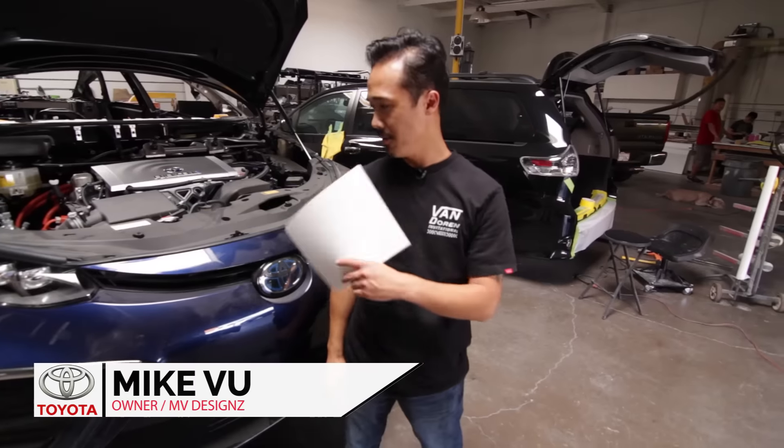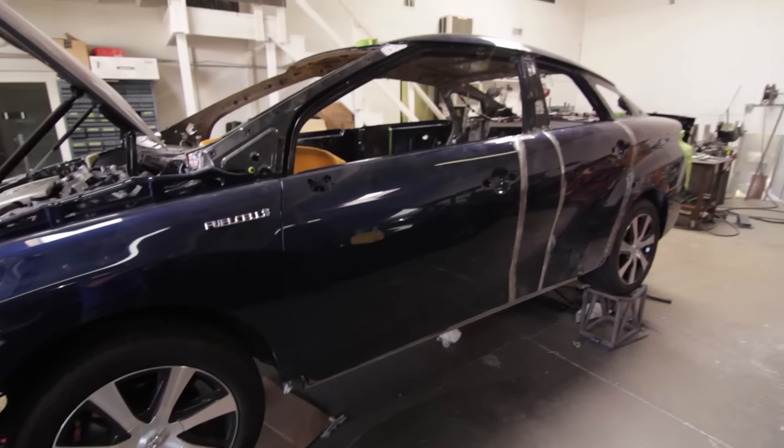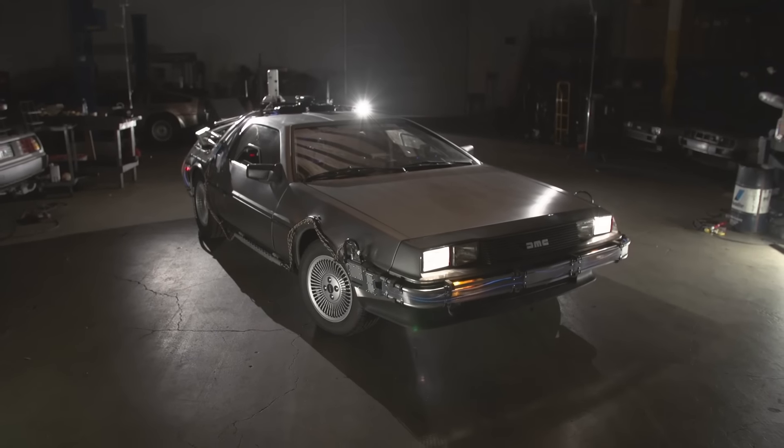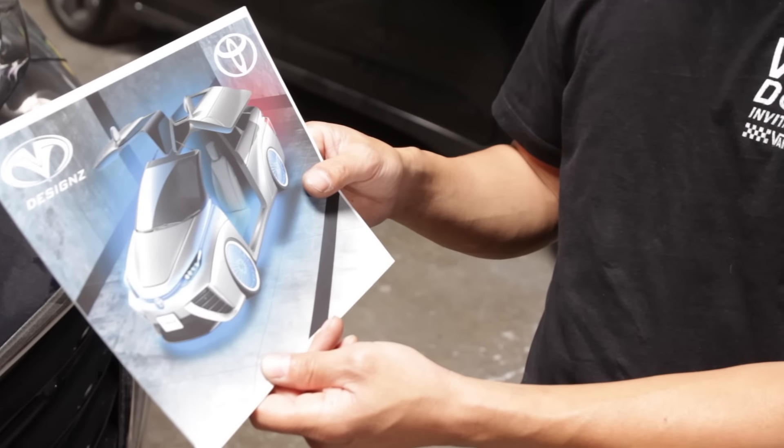Hi, I'm Mike Buu with MV Designs. We're building the 2016 Toyota Mirai for the Siva Show. Toyota called us and they wanted us to do our take on the DeLorean for the Back to the Future car, and this is what we came up with.